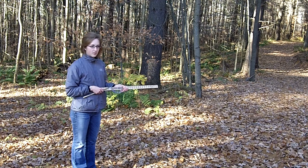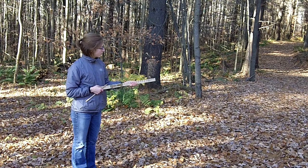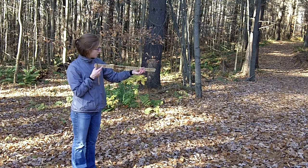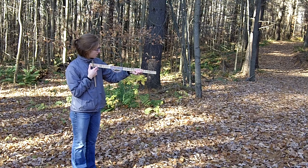We can use a penny to calculate the number of trees per acre. We have a VFF cruising stick with a penny embedded in it at 25 inches away from the end.